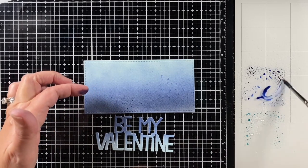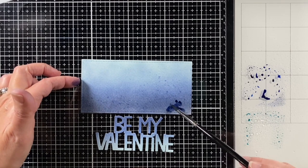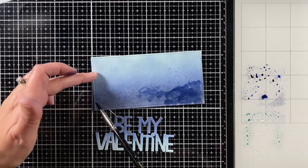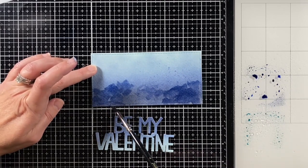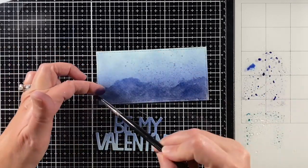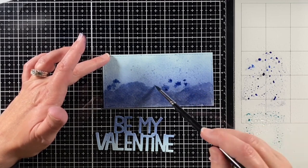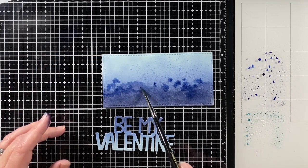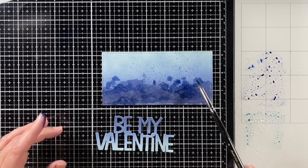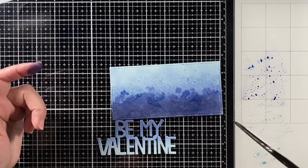I smushed down some ink, spritzed it with water, and started flicking it on the panel, but then I decided to get more dramatic and just dab the ink with my paintbrush all over. I wanted it darker on the bottom and I didn't want anything too defined — just coming in and scribbling. It's pretty much just dabbing on that ink and then putting in little dots and some bigger dots, just getting it to come up into the center there.